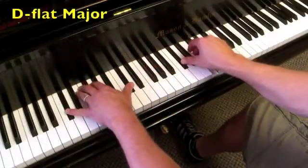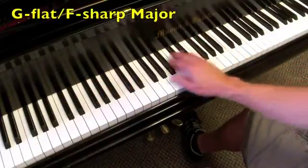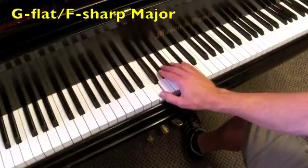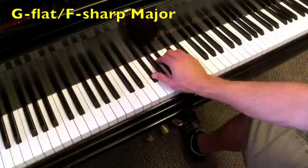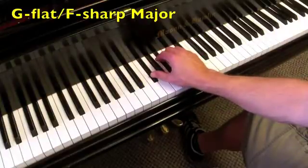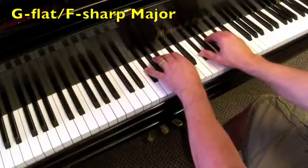Onto the key of G-flat: G-flat major, the IV chord is C-flat major, back to G-flat major. The V chord is D-flat major, and then the D-flat 7 for V7, back to the I chord. We can also name these in F-sharp — F-sharp major, IV is B major, back to F-sharp, V is C-sharp major, C-sharp 7, back to F-sharp. Now both hands — I'll move it up, it's a little muddy down here. And then with the octave roots.